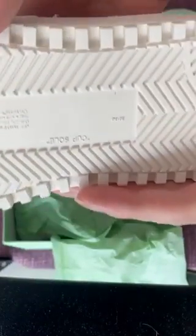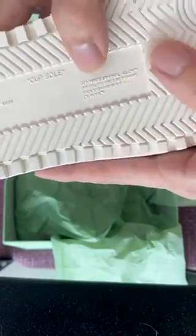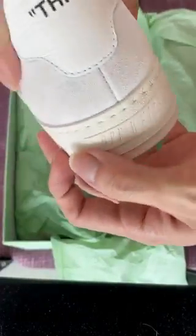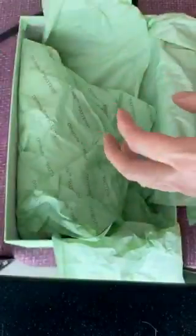Alright, shoelaces. And guys, it looks dirty here, but trust me, seriously, it's actually clean — I haven't even put it on yet. At the bottom you have this size cup sole, and the same text that you had written on the tongue. And at the back here, it's really thin, and I really like this touch.